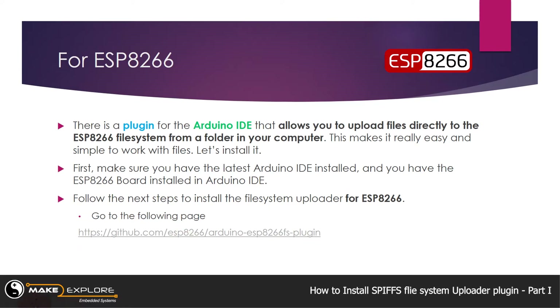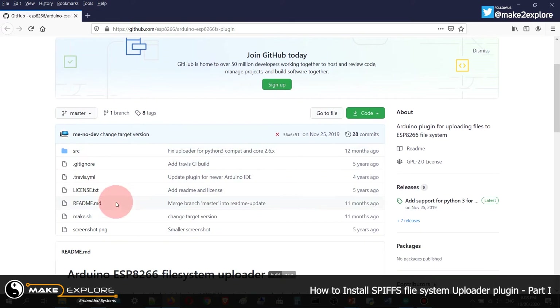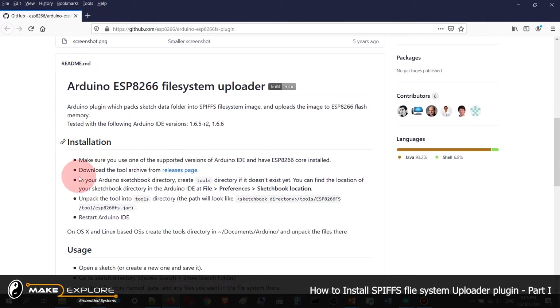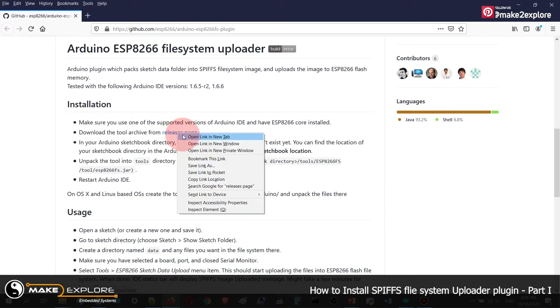We will give the GitHub link in the description of this video. Go to the GitHub page where all this procedure is given in detail. Here is the installation procedure: first make sure you use one of the supported versions of Arduino IDE and have ESP8266 core installed on it, then go to the release page to download the tool archive.